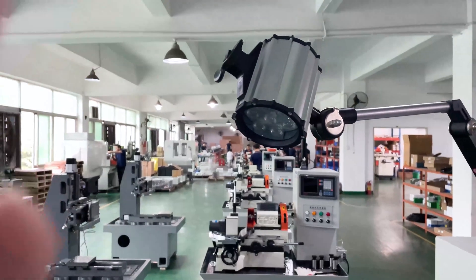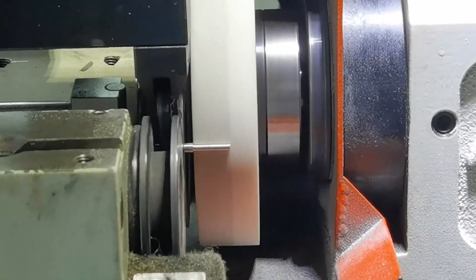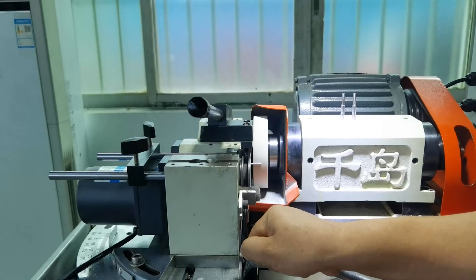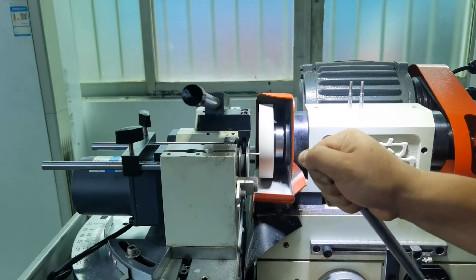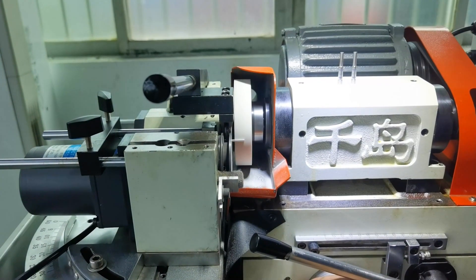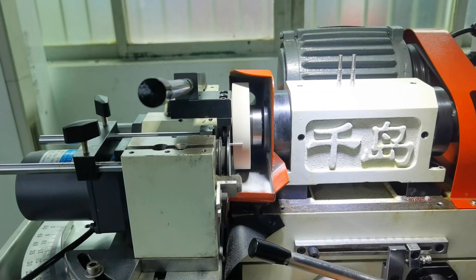The working length is on the top. Here is for clamping the workpieces. The clamping range is 1mm to 25mm, and the grinding range is 0.3mm to 25mm.